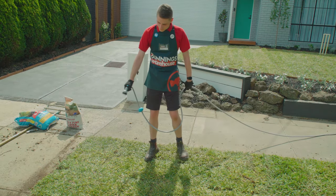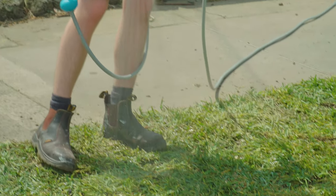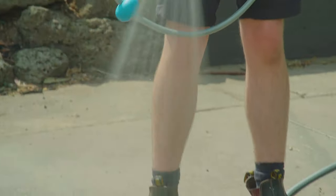Hose down the new turf generously because this will help encourage root growth. Water your turf every day for the first four to six weeks to make sure it stays wet at all times. After that you only need to water every two days, as this will help encourage deeper root growth.